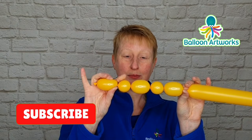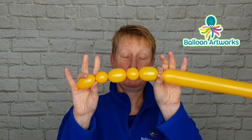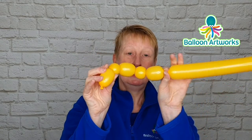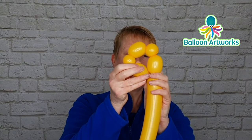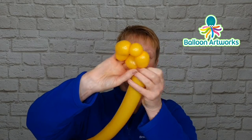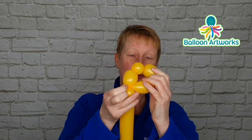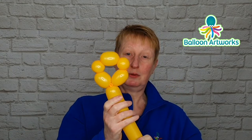Okay, so that's what you've got: a larger bubble, smaller bubble, larger bubble, smaller bubble, larger bubble. We want to twist the knot and nozzle into this last section, so just twist everything together and pass that knot and nozzle through the center so it doesn't come undone.